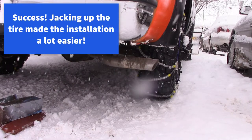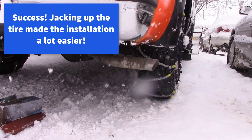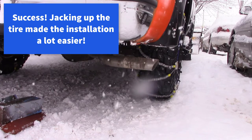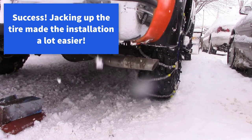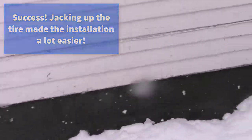So jacking up the truck definitely made putting the chain on a lot easier. Thanks for watching — see you next time. Bye.